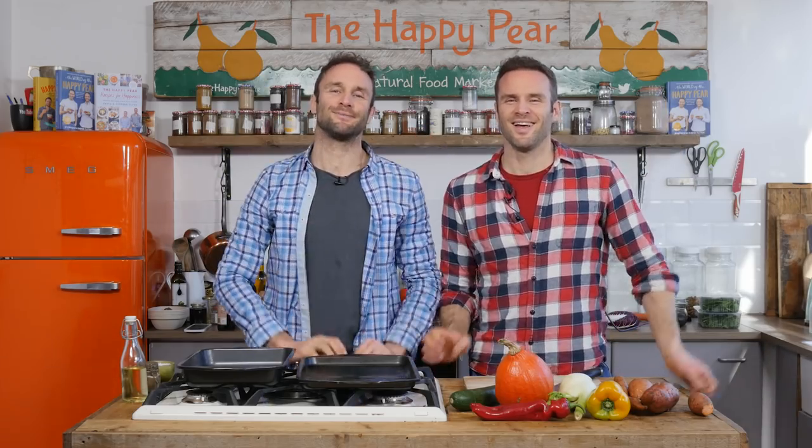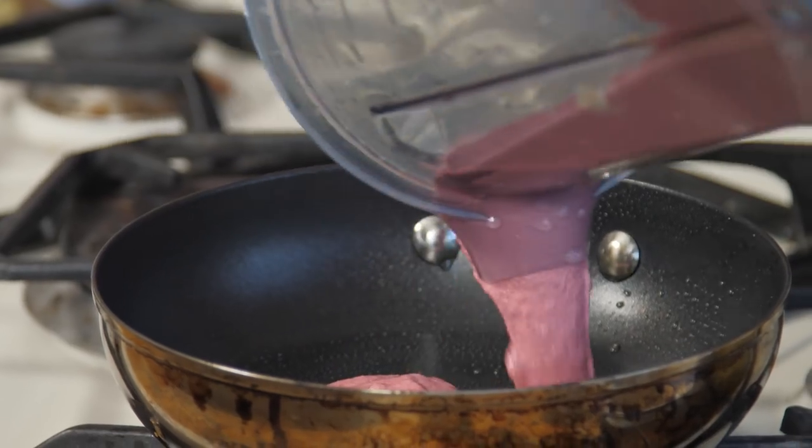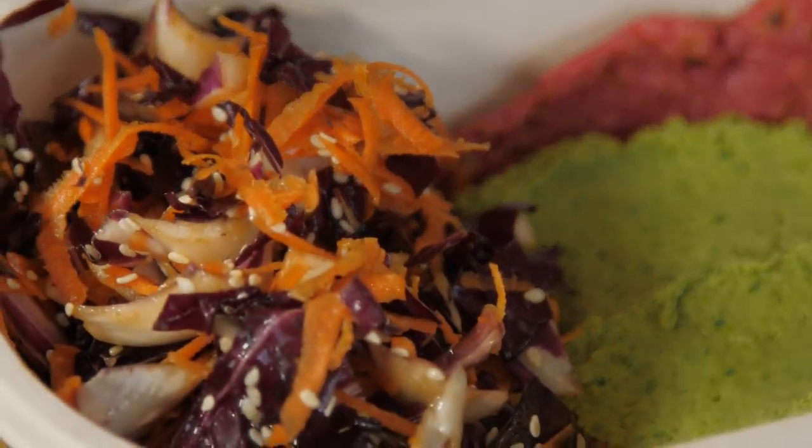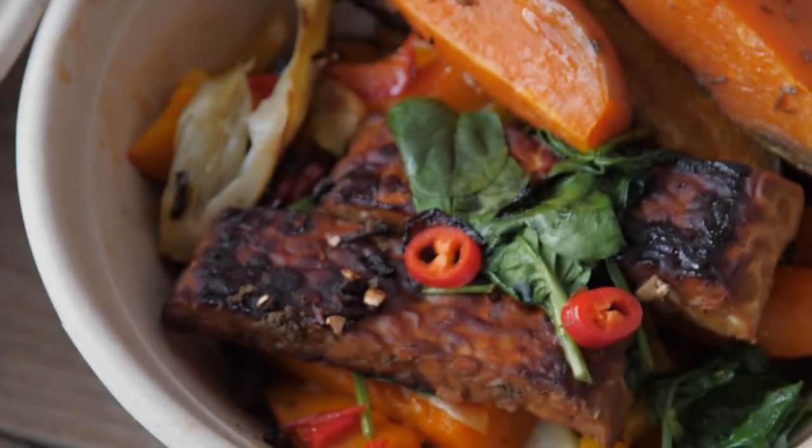Welcome to vegan meal prep, rainbow style! The whole idea about eating a greater variety of colours is that it's super high in antioxidants. Antioxidants slow down free radical damage, keeping you looking young, beautiful, slowing down ageing, and keeping you more nourished and happy!